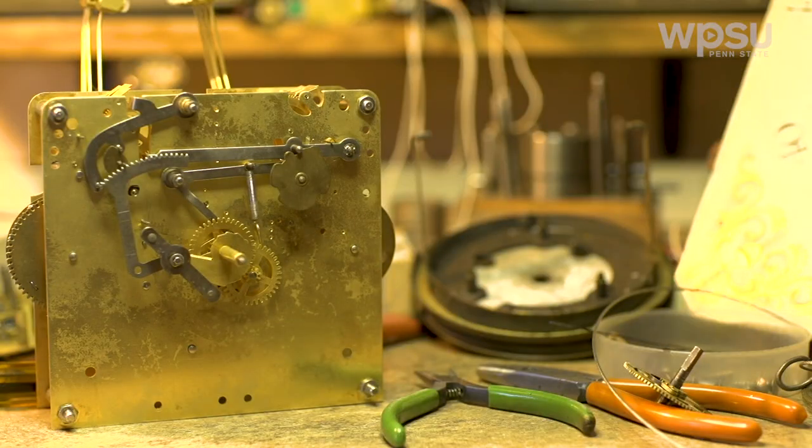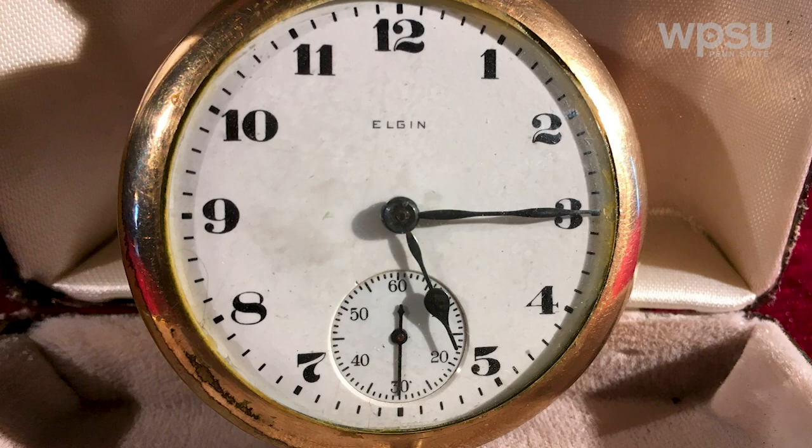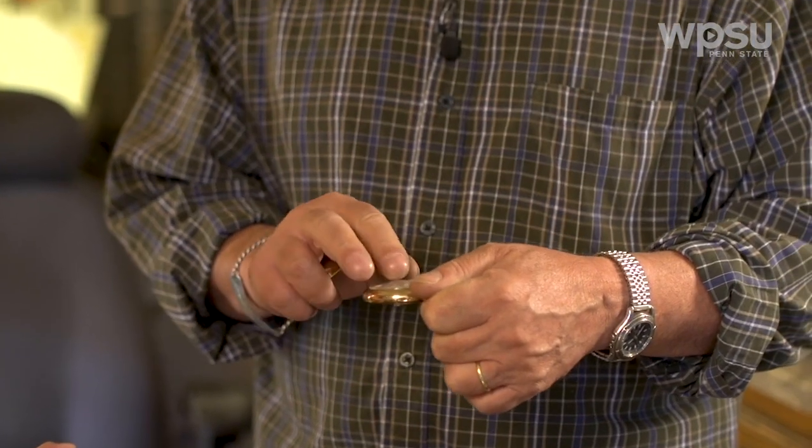I have the pocket watch with me. Can you tell me what you see? Well, it's an Elgin. Elgin had a factory in Elgin, Illinois for a hundred years, and they produced more watches in the United States than any other company. And we see some marks in the back — what could those be? There is one watchmaker mark in there where the watch was serviced at one time. Typically watchmakers put their mark in there so they knew if they had fixed it or not.